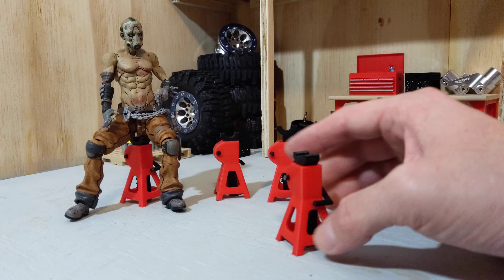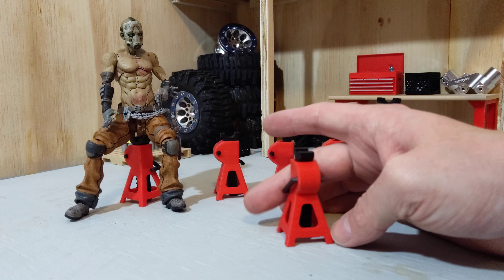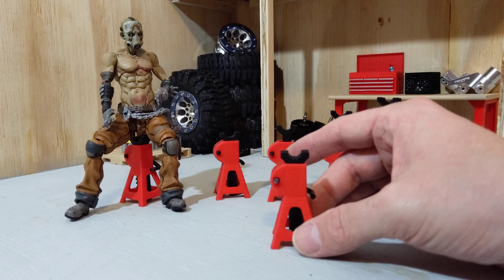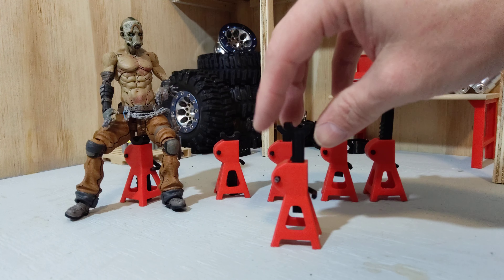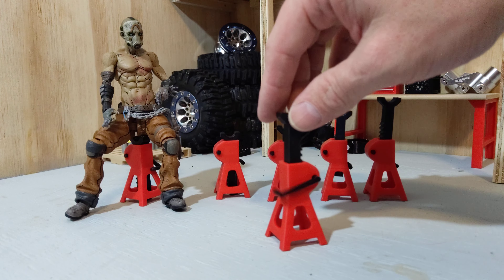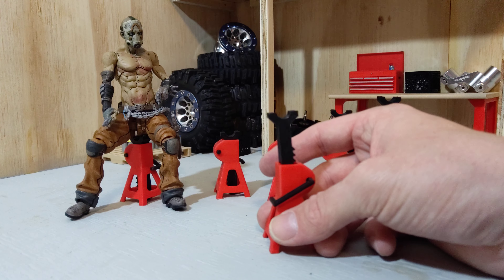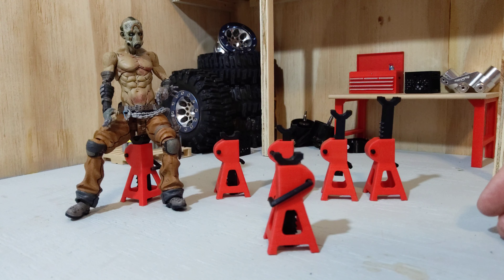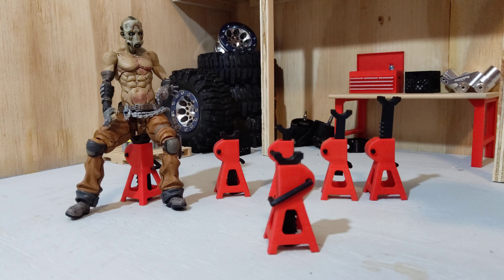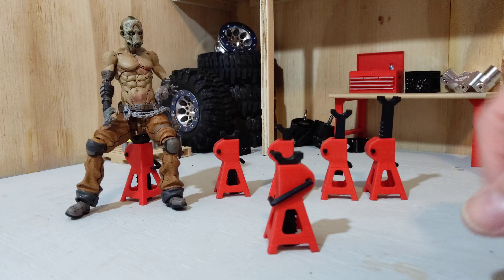Here's a quick demo of the jack stand — a little 360 degree view of it as well as extending it up. As you can see, the mechanism works, and when you're ready to let it down, just like a real good jack stand. Link to it in the description below if you want to get the files for it and 3D print it.